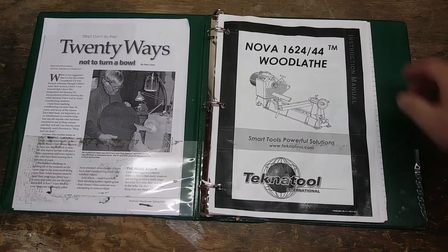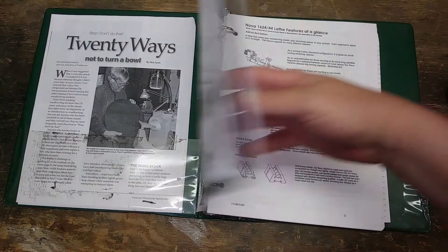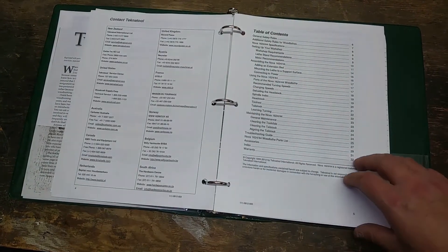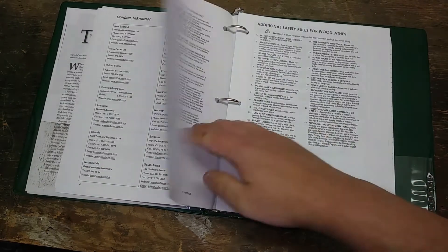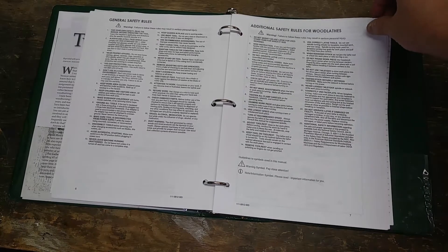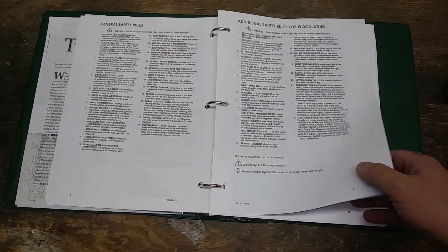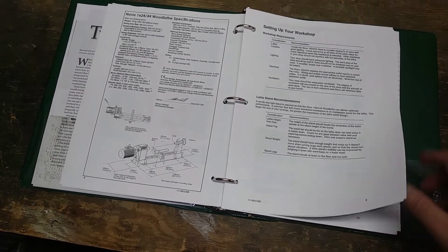Now let's talk about instructions. When I got this lathe, I read the instructions cover to cover because I wanted to make sure I knew how to use it. As woodturners, we're spending hundreds if not thousands of dollars on our lathes, and a lot of them have powerful motors, and we put insanely sharp metal spikes on them as they spin very quickly. As a matter of safety, as well as love of our work, it seems like we owe it to ourselves to actually read the instructions.